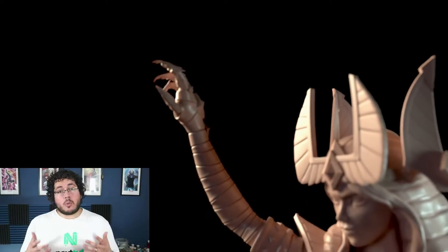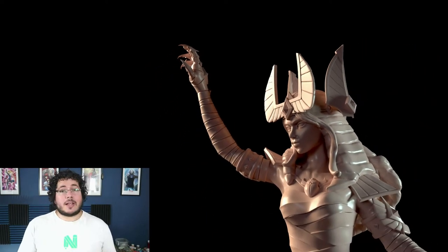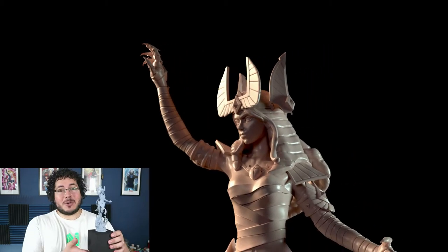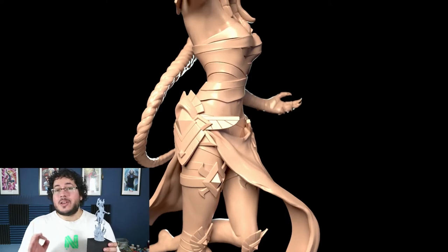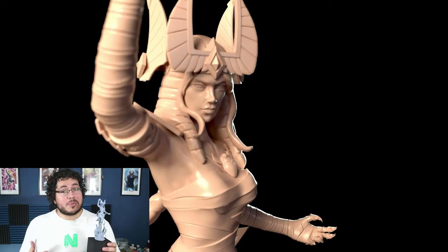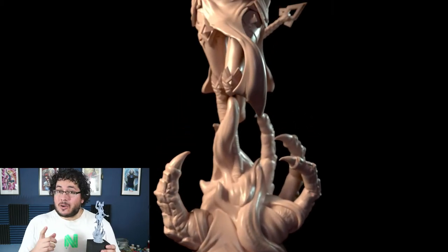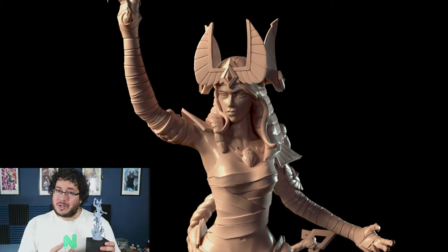In this course we will be covering all the necessary information so that you can create, design, sculpt, and eventually 3D print your own statue. We will be covering everything from the very creation of the body of the character, correct proportions, anatomy, props, hair, every single part of the sculpting process, and all of the preparation you need to make sure you get the best possible print.